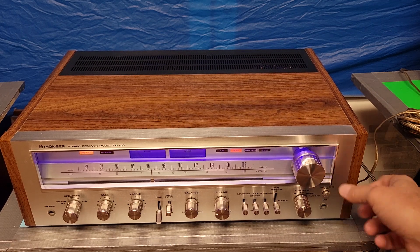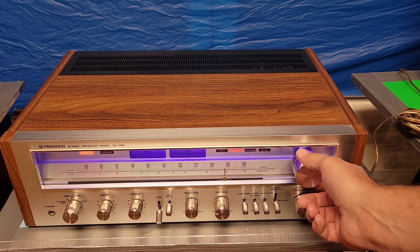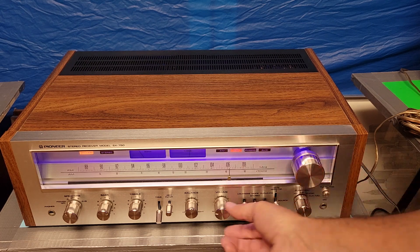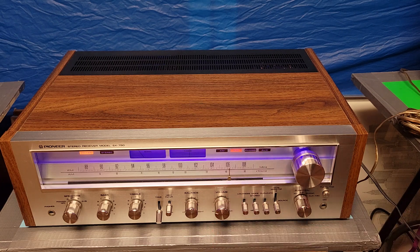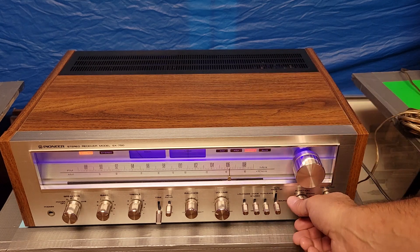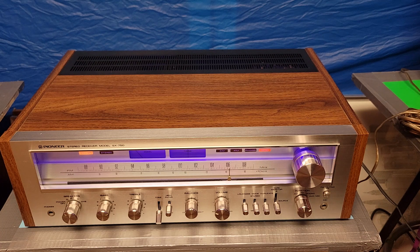Let's take the mute off. You can pick up one or two things without an antenna. Phono stage — I don't have the phono hooked up here, but the phono works just fine. Auxiliary — let's see, do I have any music playing through there? No, I don't.